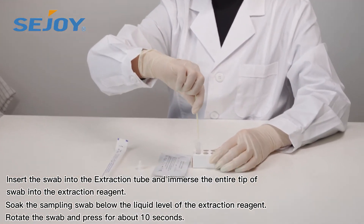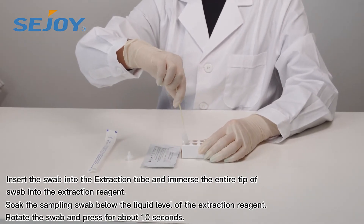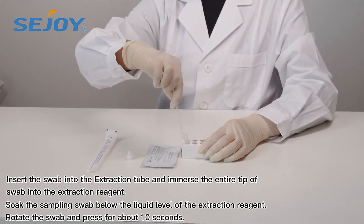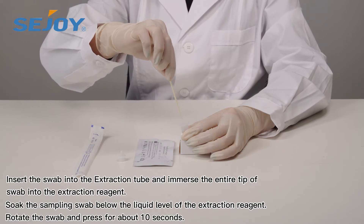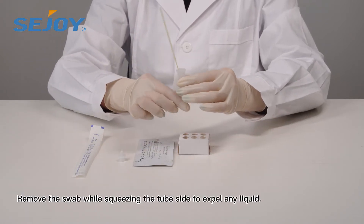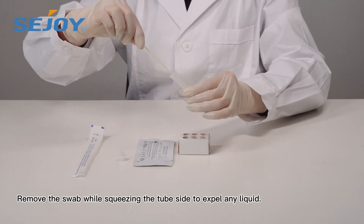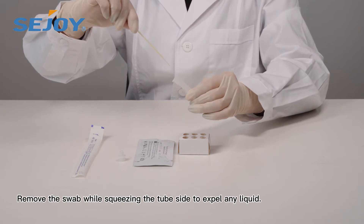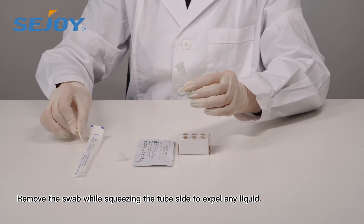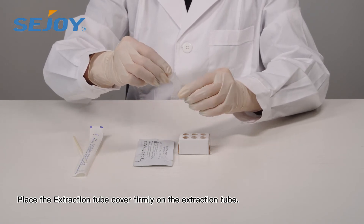Insert the swab into the extraction tube and immerse the entire tip of the swab into the extraction reagent. Soak the sampling swab below the liquid level of the extraction reagent. Rotate the swab and press for about 10 seconds. Remove the swab while squeezing the tube sides to spare any liquid. Place the ejection tube cover firmly on the extraction tube.